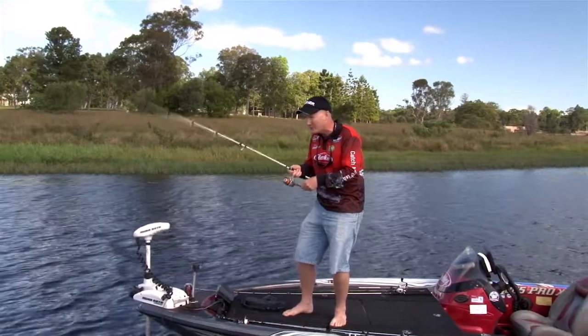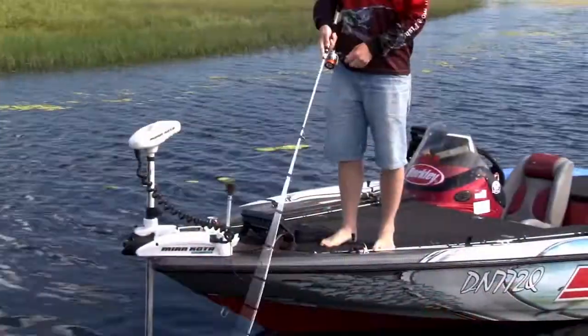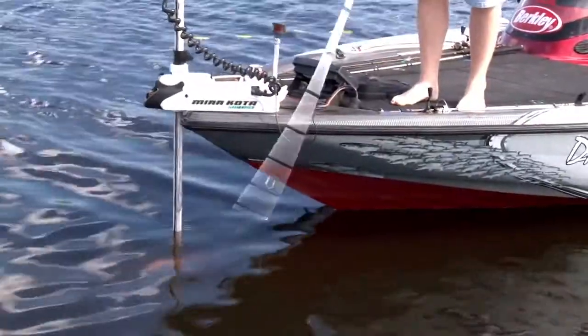A tiny little hot rod tip hop like that, or a big single lift like that — it doesn't matter. The shake and retrieve is also a classic with the grub tail. It is super versatile.